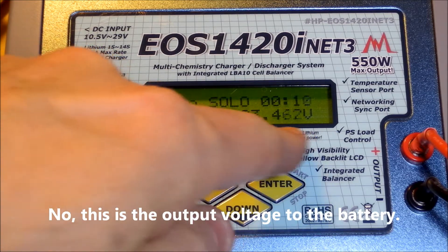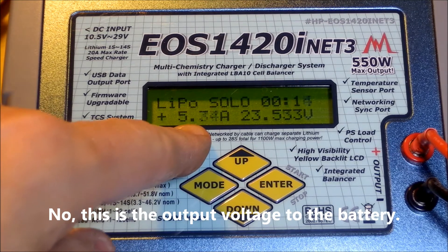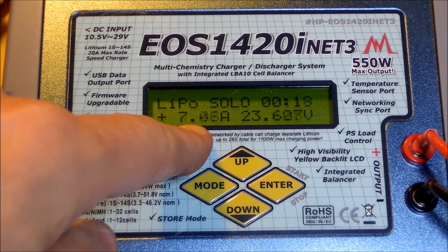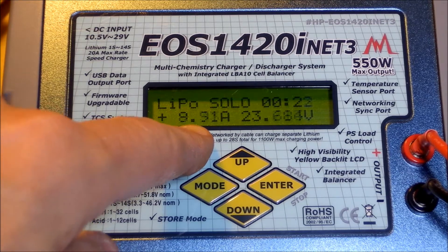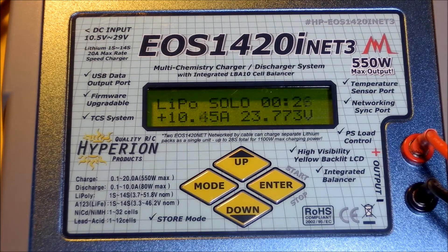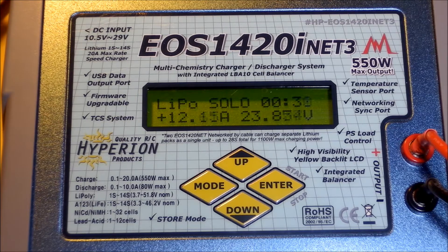Our input voltage is 23.4V. We've got 4 or 5 amps now going out to the battery. We've gotten all the way to 9 amps, so we've cleared that 11 amp limit I talked about before, and I'll demonstrate that next.